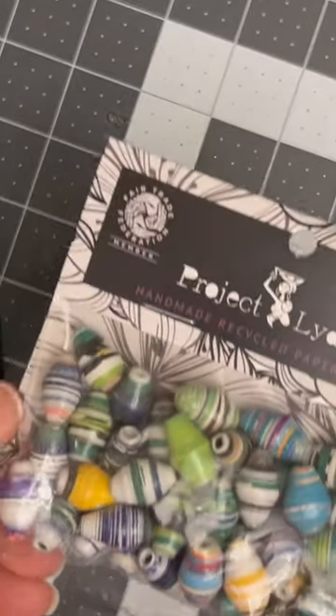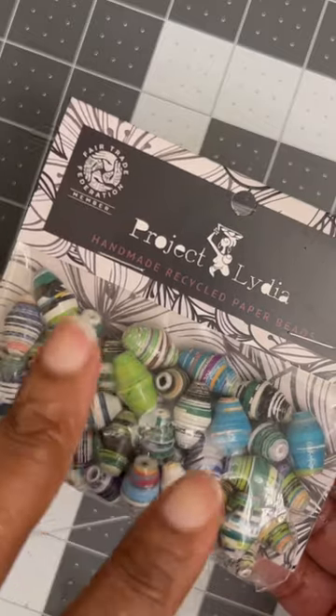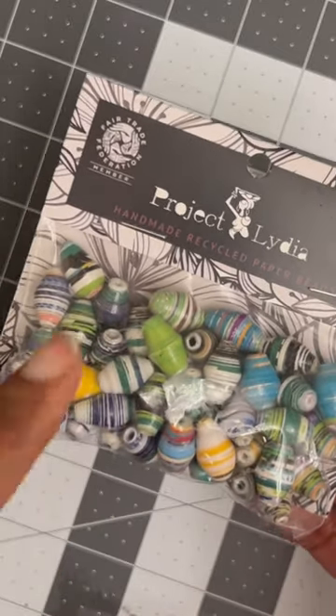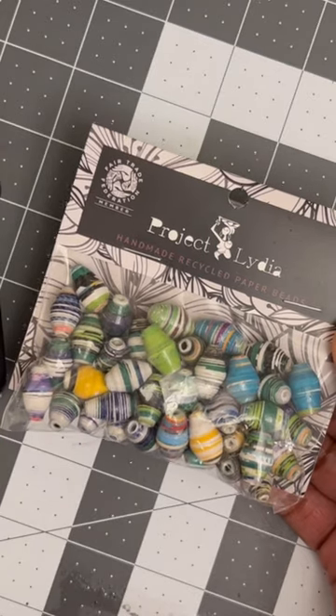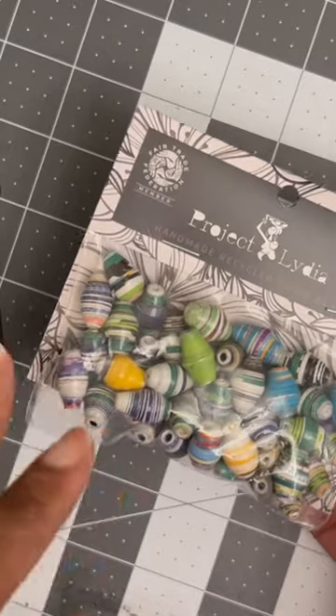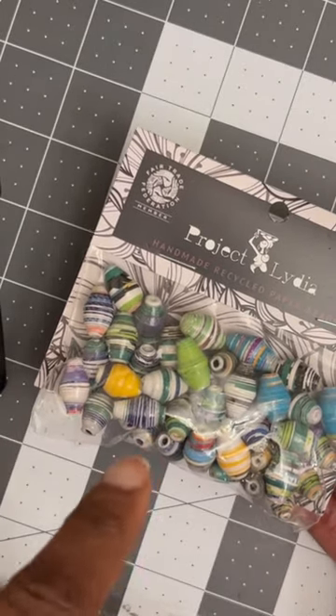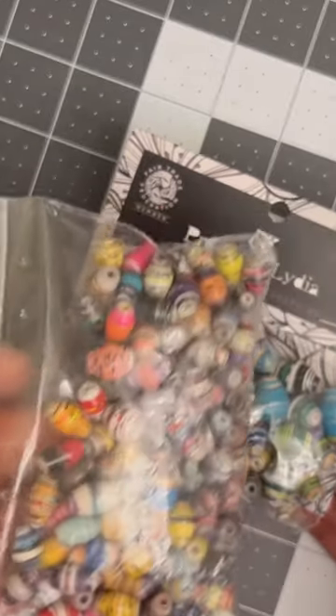Hello everyone, Lifestyle of a Crafter. Okay y'all, so I'm coming to y'all really quick to show y'all these are some handmade recycled paper beads. Now I have never made jewelry using paper beads and you can make your own paper beads, but I was in Hobby Lobby the other day and I ran across these paper beads.